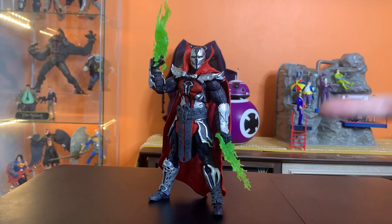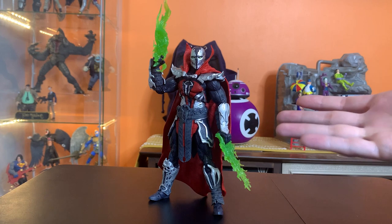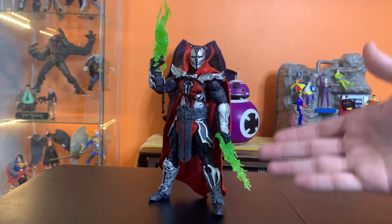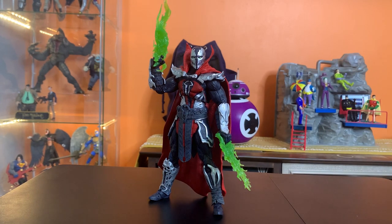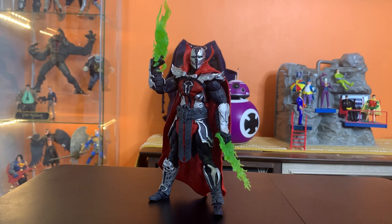So there you go — Malefic Spawn. Great time to be a Spawn fan, honestly. But if you're not a big Spawn fan and not a Mortal Kombat fan, there's not a ton of reasons to pick this up. Anyway, if you see him in the store, make up your own mind — but I had fun with it. Thanks for watching guys, I'll see you in the next one. Bye.